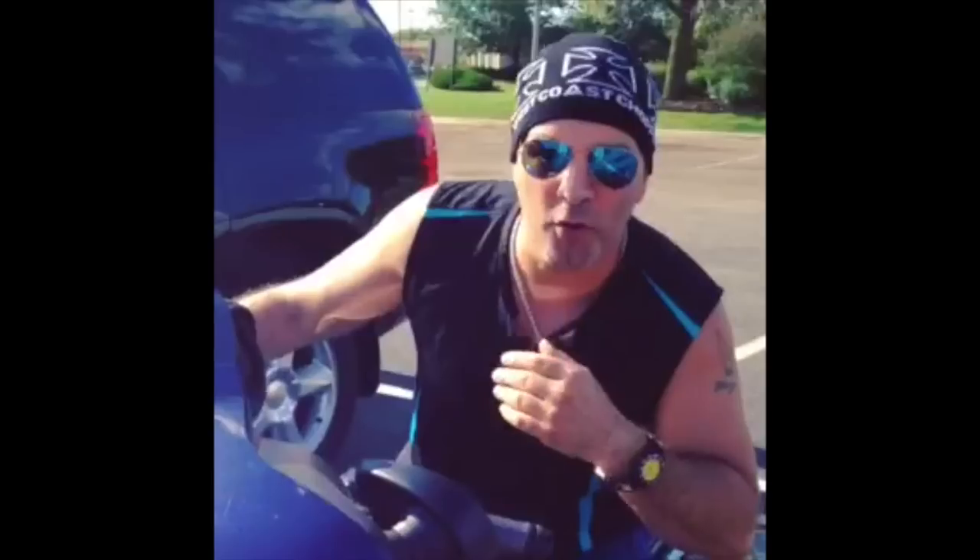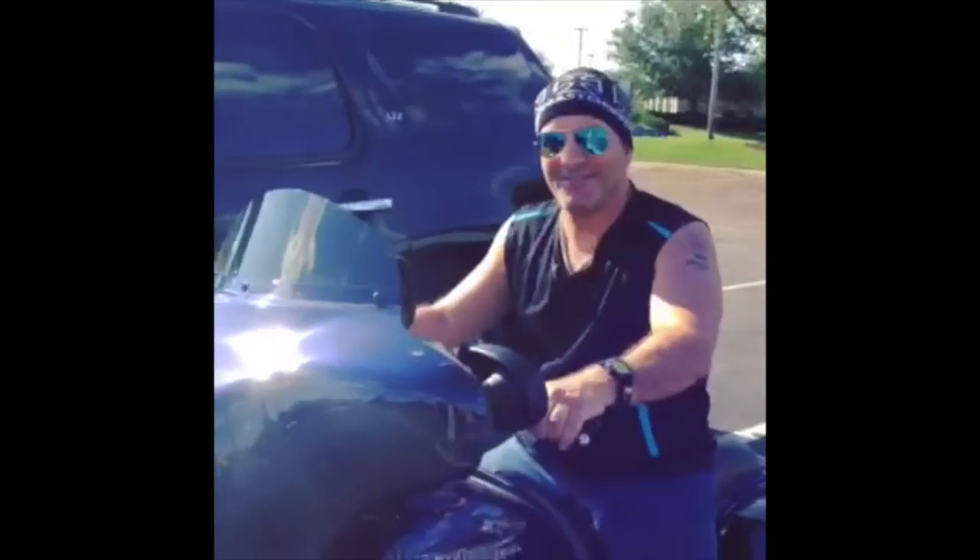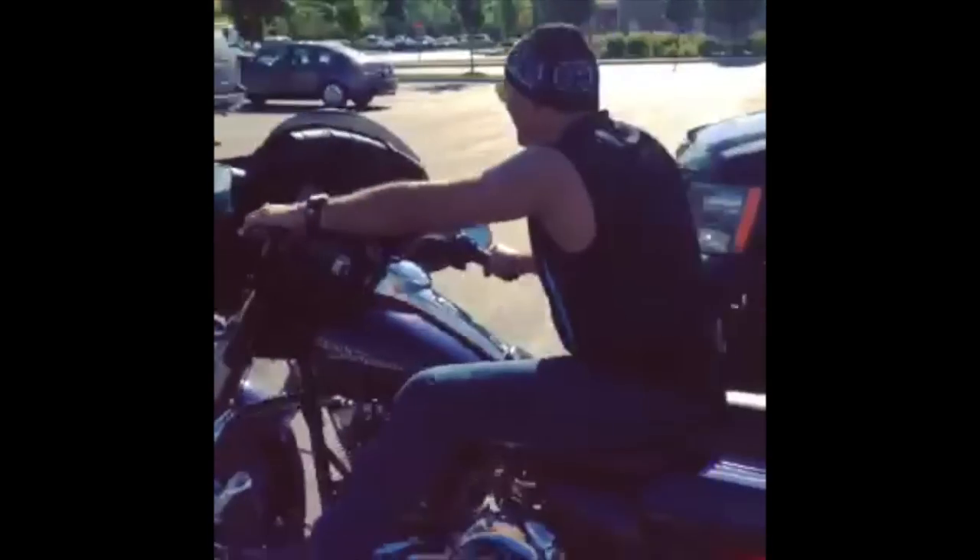Uh oh! Looks like I have a four o'clock shadow. Gotta go to ShaveNation.com. Have a great shave, have a great day!